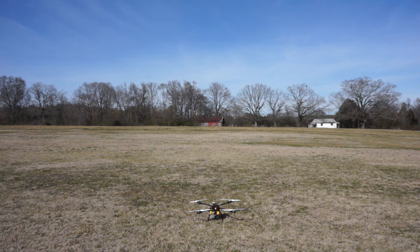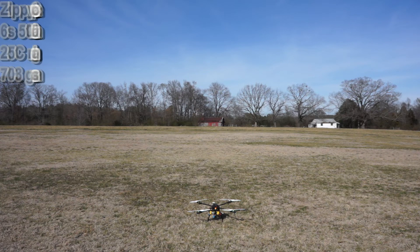The last battery we're going to fly today is the six-cell Zippy 5000 milliamp with a 25C rating.